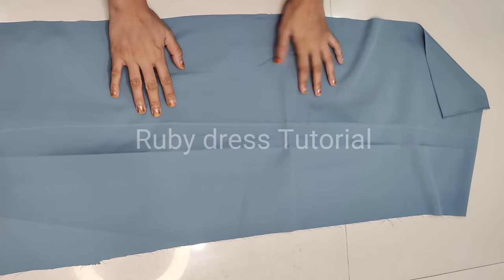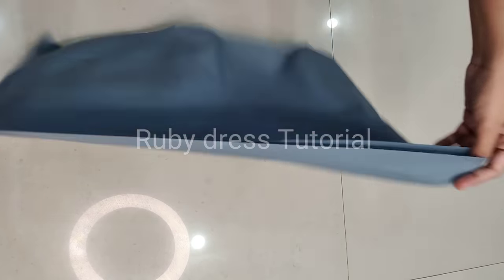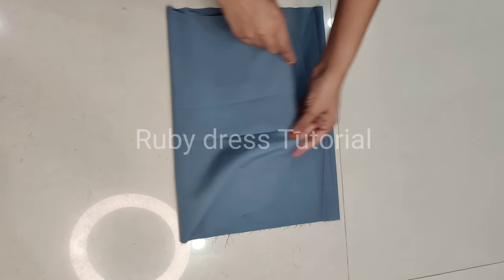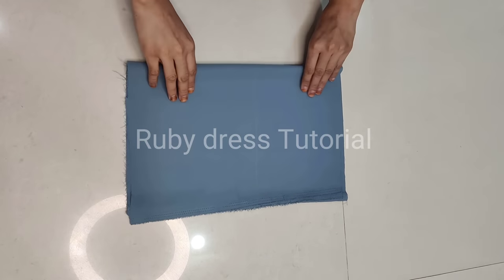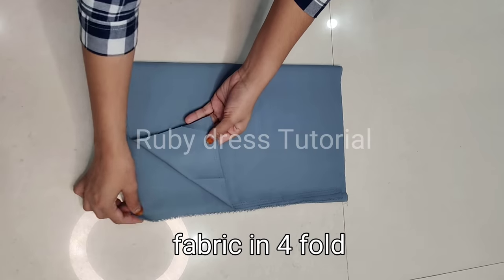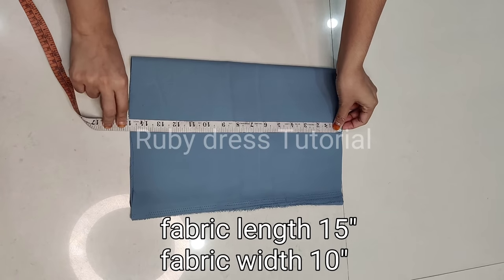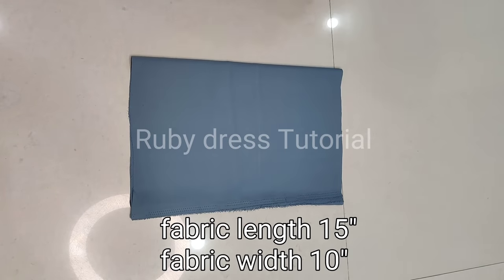First we will cut the body or top part. Here we have used about 1–2 meters of fabric, which we will cut — we will fold it in half. This is the 4-folded fabric. This length is 15 inches with 10 inches width.